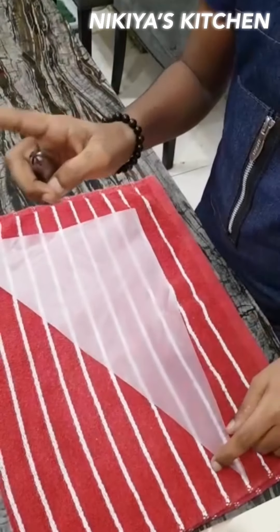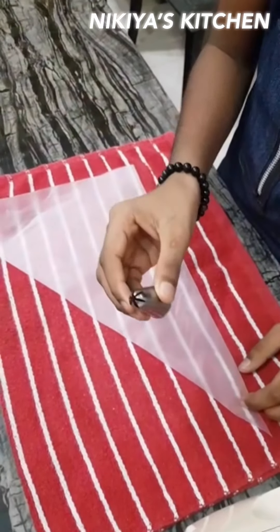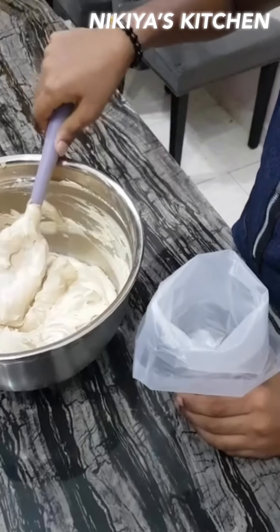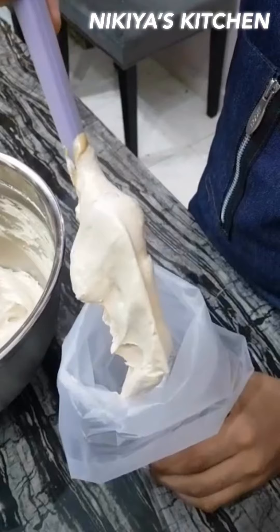I am going to transfer the mixture into a piping bag, and I am using this tip. You can use any type of tip that you like. Now transfer the mixture little by little into the piping bag.